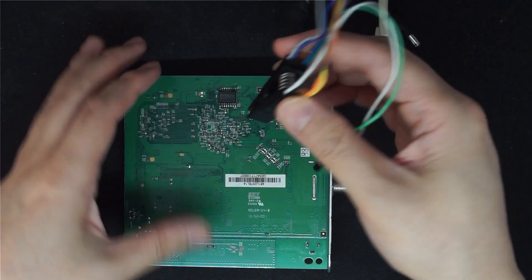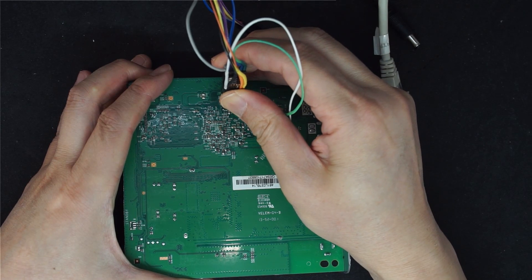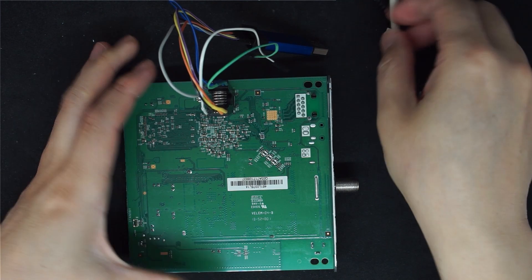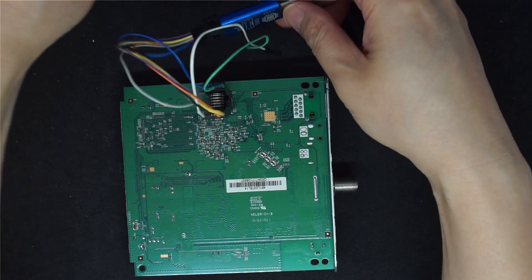To clip on, you click on like so, and then connect to the USB.